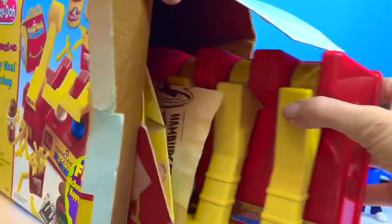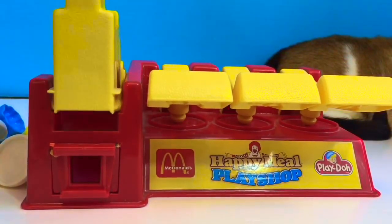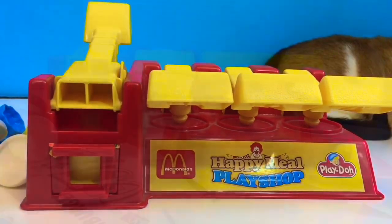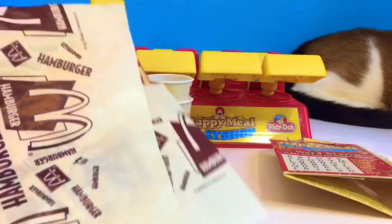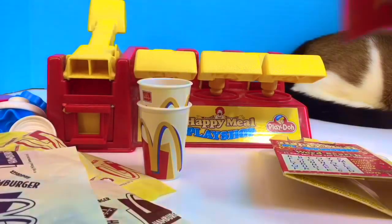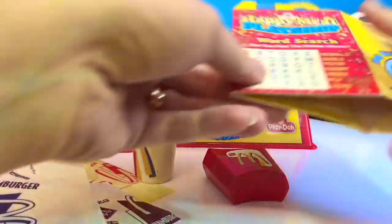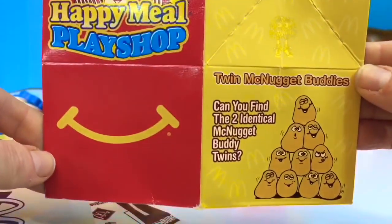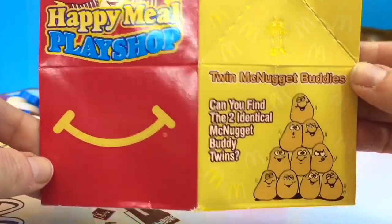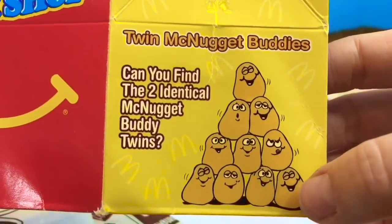Let's get all the pieces out. Here is the McDonald's Mold Press — this is where we're going to make our buns, french fries and milkshakes. The set even comes with realistic looking hamburger wrappers — they're even made of paper. And two cups for the milkshakes, and red french fry boxes. And then when we're done, a Happy Meal box for all of our food. Twin McNugget Buddies — can you find the two identical McNugget Buddy twins? I think this one and this one.